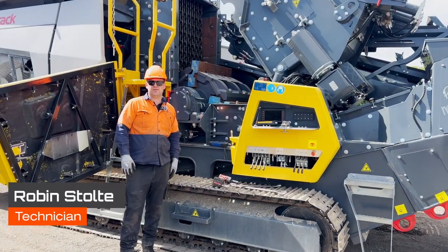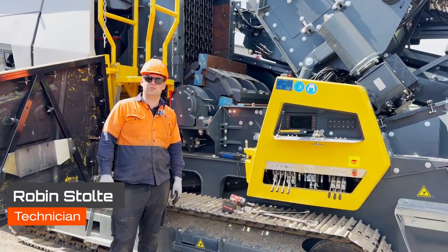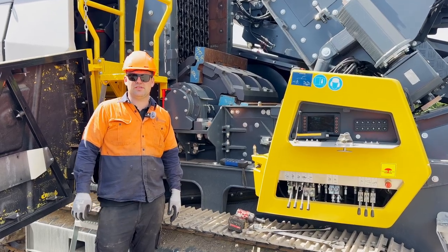G'day, I'm Robin from Equip2, and in this video we're going to show you how to remove and reinstall the blow bars on an R3H.